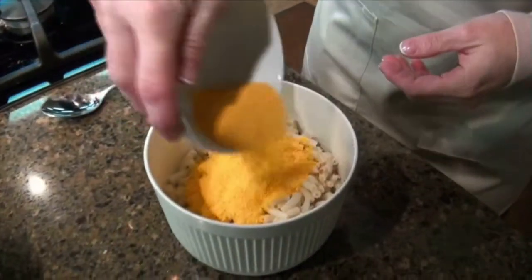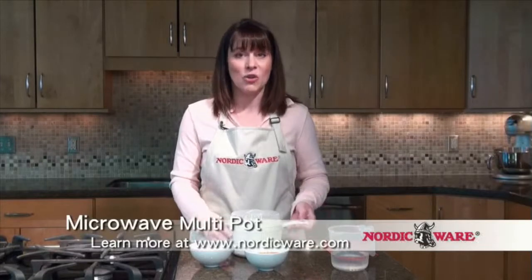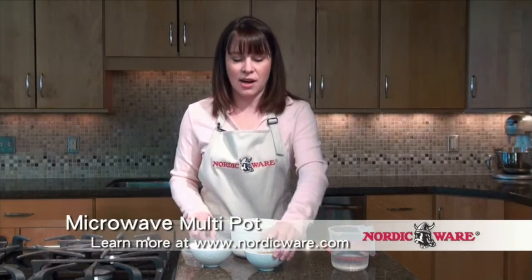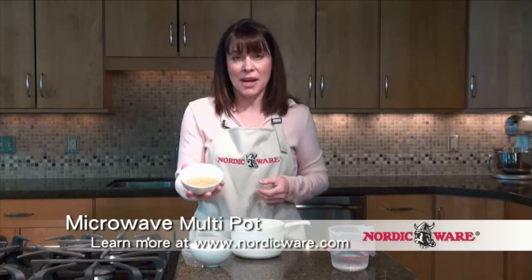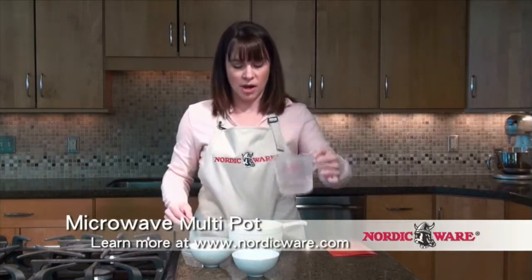Macaroni and cheese — not only is it every mother's favorite meal, but it's also every student's favorite meal in college. So we're going to show you how to make it very easy and very quickly in our new microwave multi-pot. First, we're going to take our pasta — regular old macaroni pasta noodles — put it in the pot and simply add about a cup of water.